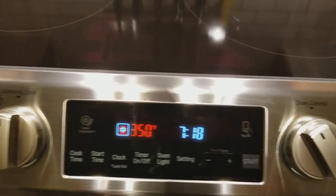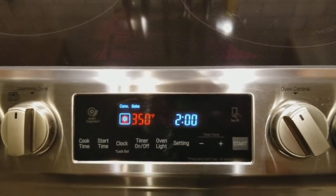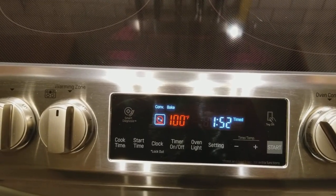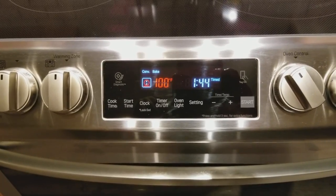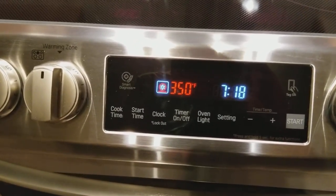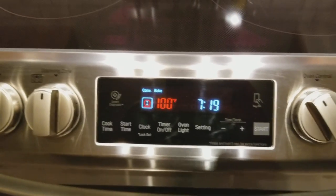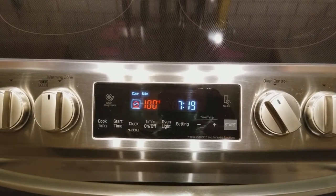There are a lot of different ways to operate this. Say I want to cook with convection bake — I can hit cook time, put in the time, so I've got two minutes, press start, and it times down. When you do it this way you're not preheated yet, so we've only got 100 degrees Fahrenheit. If you just press start normally, the temperature gauge will start going up until it hits 350, then you'll get a chime.